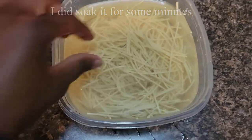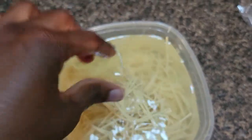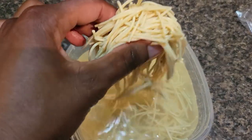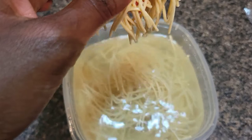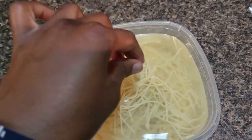So this is what it looks like. I'm gonna bring some out — it's really soft now. So I'm going to put it in the microwave for it to cook truly. I hope it works.